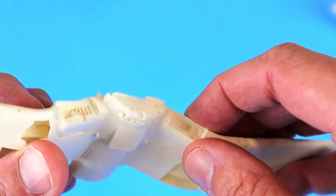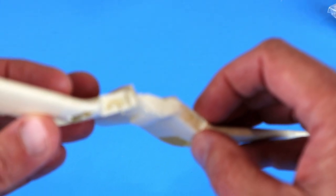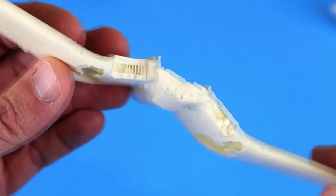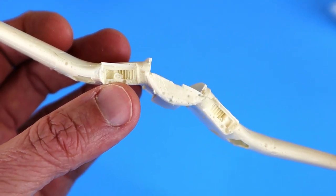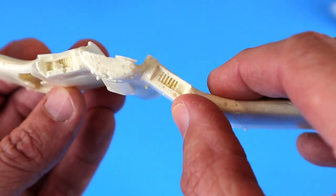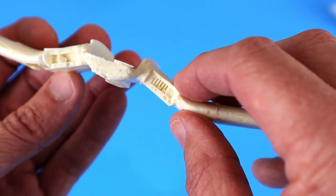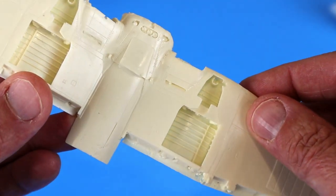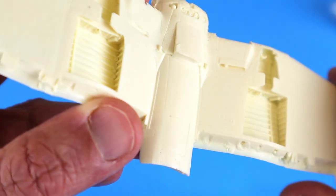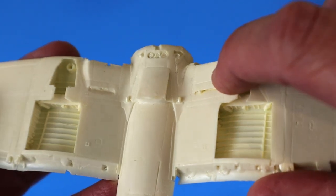It looks like he's left the oil cooler intakes off - they were slightly different on the XF4U - and probably cast as separate pieces. It looks like, whether he's using a pressure pot or a vacuum pot, these intakes have a lot of air bubbles in them. The detail is okay and once you put the intake covers on maybe they'd work out all right, but that could be an issue. You can see the same thing in the wheel wells. There's also a little bit of an issue on the oil cooler exhaust - this side is cast pretty nicely.